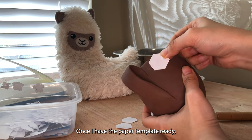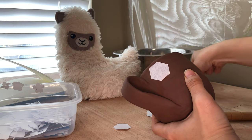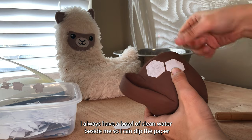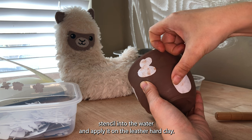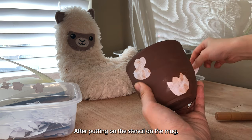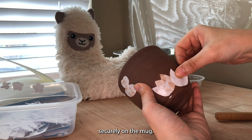Once I have the paper template ready, I wet the paper and apply it on the mug. I always have a bowl of clean water beside me so I can dip the paper stencil into the water and apply it on the leather hard clay. After putting on the stencil, I smooth out the edges to make sure it is clearly on the mug.